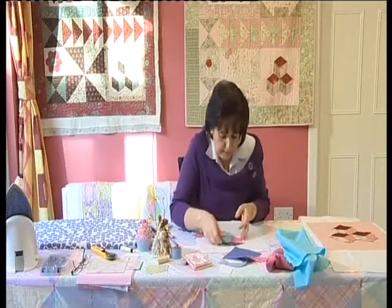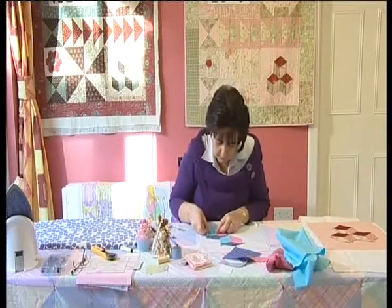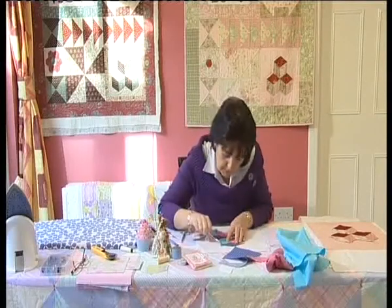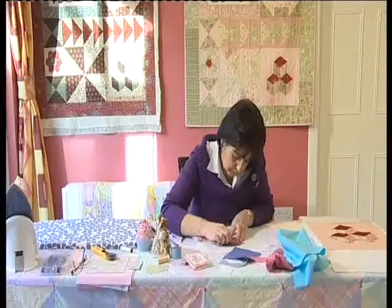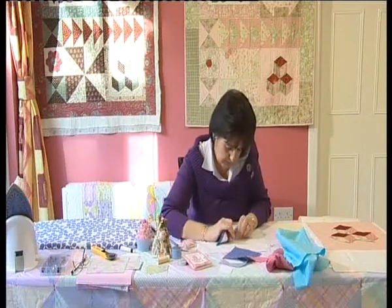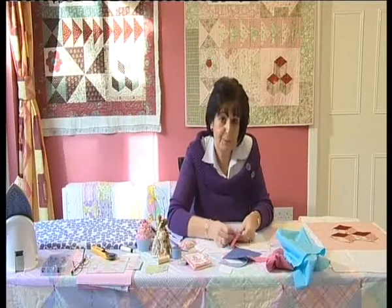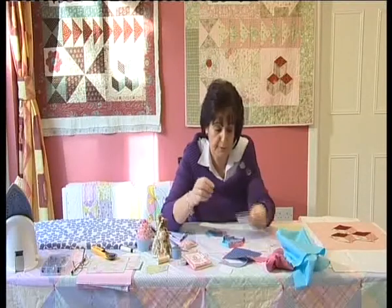Now you would make your other two pieces the same. Then take out our tacking thread — just snip it with scissors and pull your threads. Take out your papers. You can use these papers again and again, so don't throw them out if you want to make lots of blocks. Just put those papers away — you can use them another time.